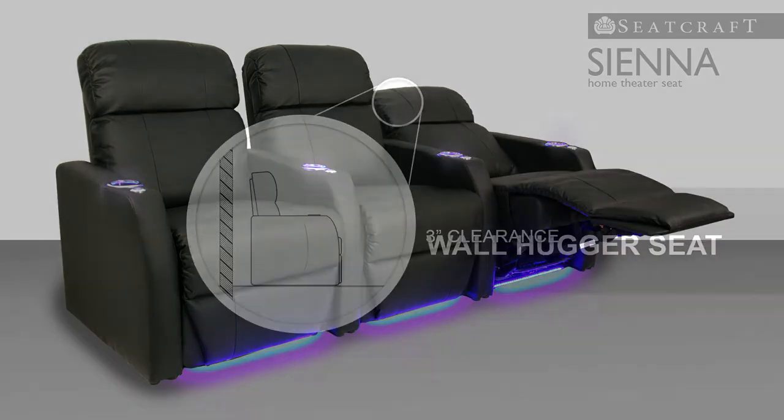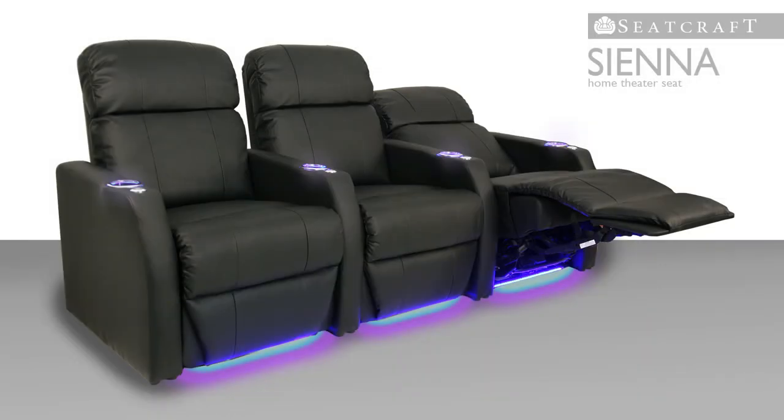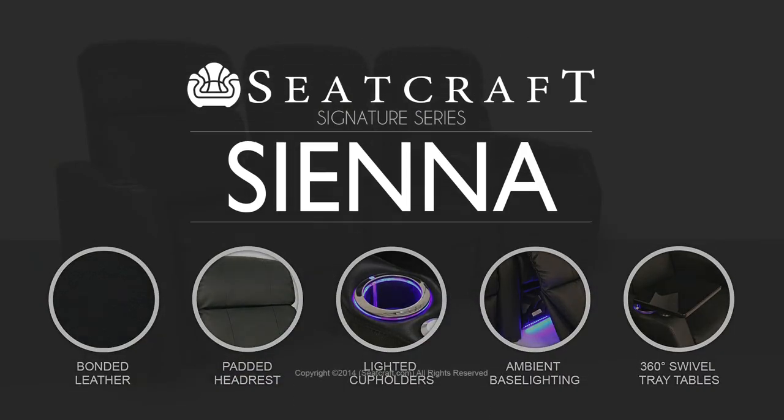As you recline, wall hugger seating lets the Sienna remain just 3 inches from any wall, further maximizing your space options. Make the Sienna a sleek, refined centerpiece to your home theater for years to come.